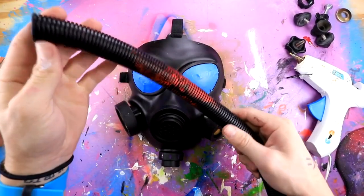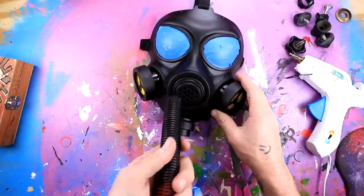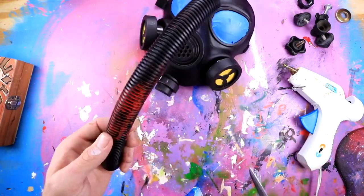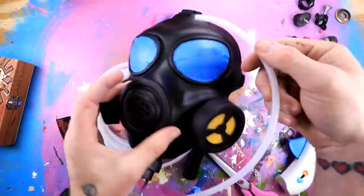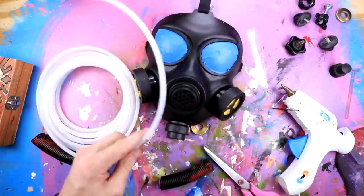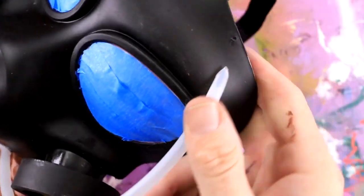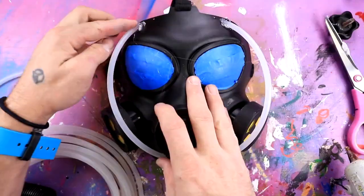I'm gonna get some of this tubing from my fog machine and attach it to parts of the mask, or maybe even this part. I kind of like the idea of having it here, just have it go through the forehead. I think I'm gonna have one tube come out and then maybe put something at the bottom. I also just found these tubes — I want to have them go in and out all sorts of crazy places. I cut the tube at an angle so when it sits on the mask, it sits nice and flat just like that.